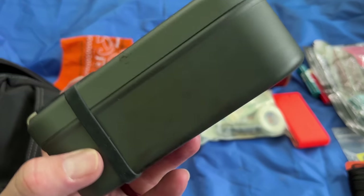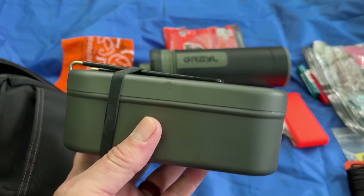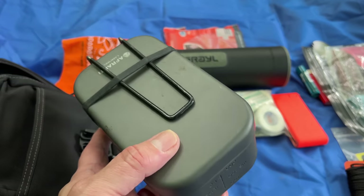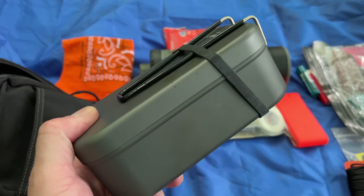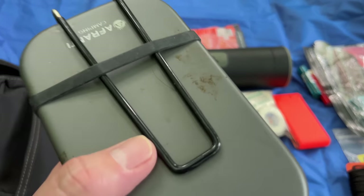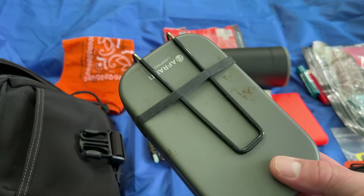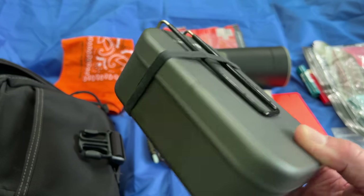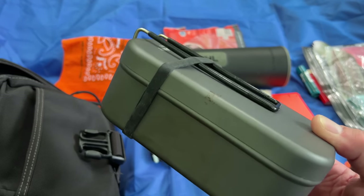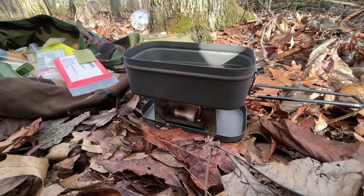This is really the heart of the survival kit besides the Grail. Having a metal container is super important — we're all familiar with the five C's and the ten C's, and how the metal container does many things for us: it gives us the ability to cook, to purify water, and to even create char material. I found this tin on Amazon and I've been super happy with it because it's lightweight, big enough to hold a variety of small survival items, and something I could actually cook on. I'm going to cut in some video of me using this with an Esbit stove — it worked fantastic.